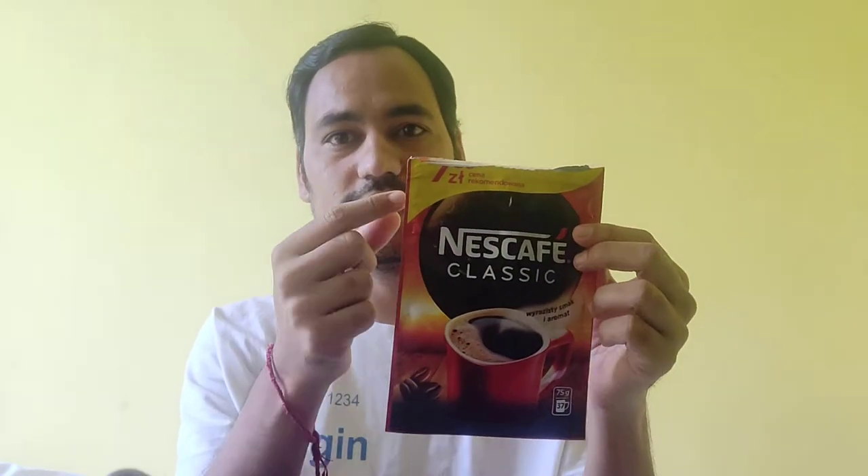So you can imagine how much you are losing by buying the jar. The jar cost me around 13 zlotties, and this pouch was listed at 7.99 — so about 8 zlotties — but when I bought it I was charged 8.49. That said, 8.5 zlotties versus 13 to 14 zlotties is about a 5 zloty difference.